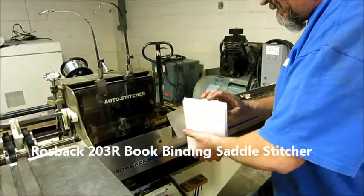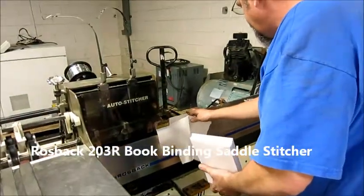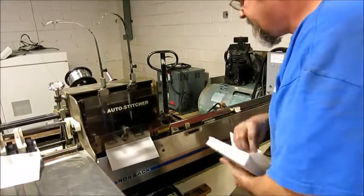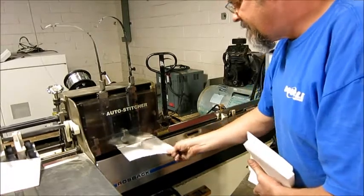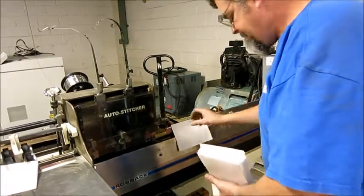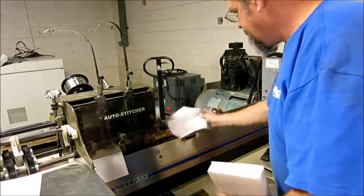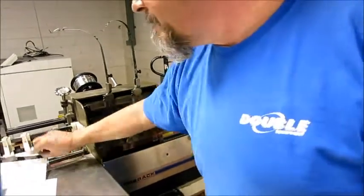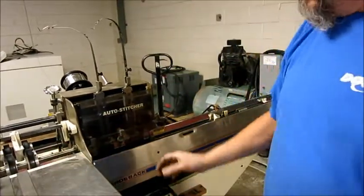I'm going to hand feed a few, but I can't keep up — I'm too slow. That's my bad. If I was faster, I could do more, but I'll just run the machine.